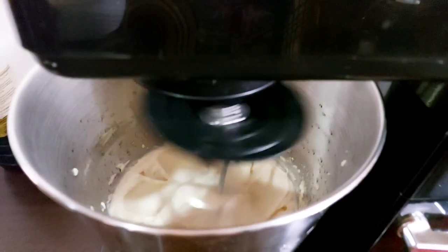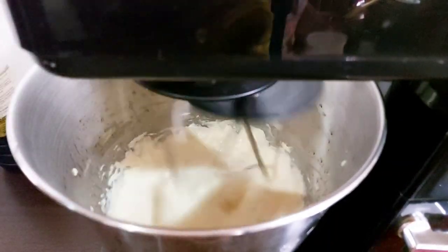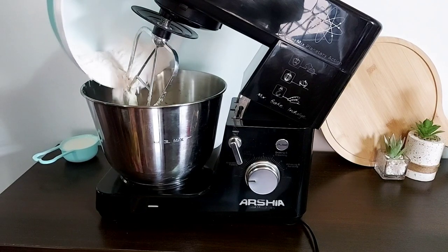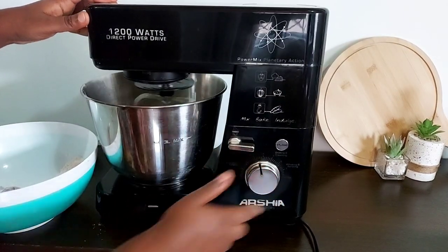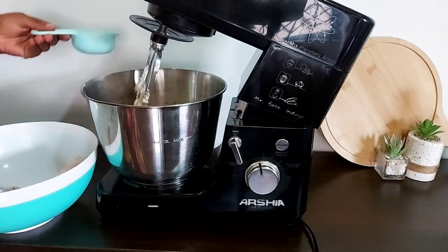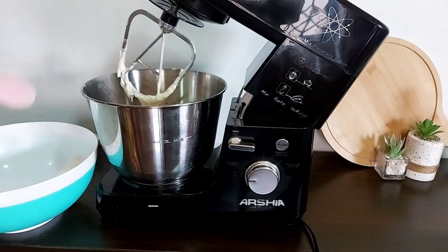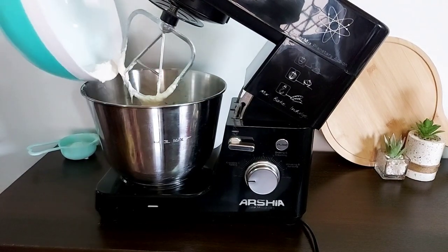I add eggs one at a time to make sure I don't get any shells into my batter, and I scrape the sides periodically. For the dry ingredients, I add about a third of my dry mix, give that a quick stir, add half of my buttermilk, give that a quick stir, and alternate between the two. When adding the flour mix, keep it on low speed because you do not want to over-mix the batter — I only mix for a few seconds until the ingredients are just incorporated.